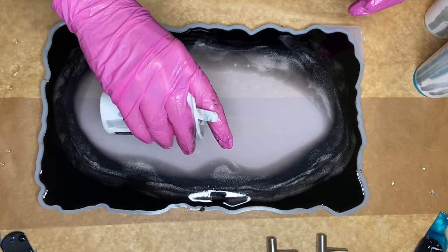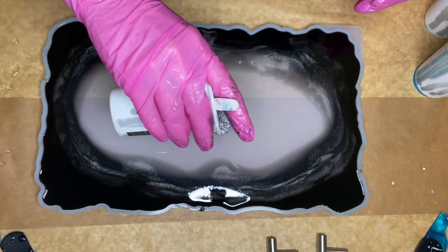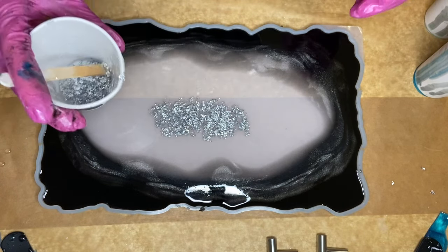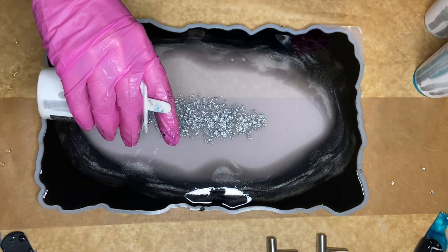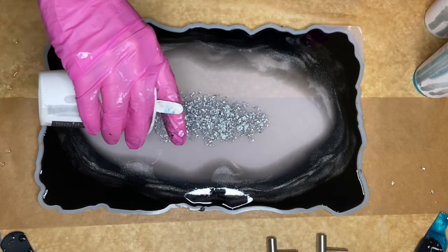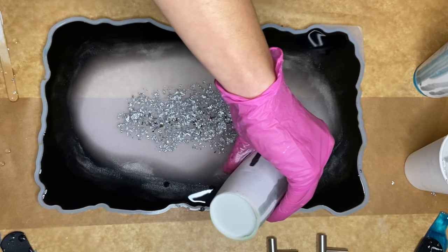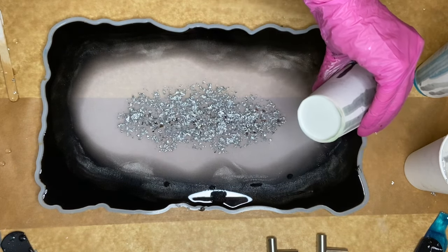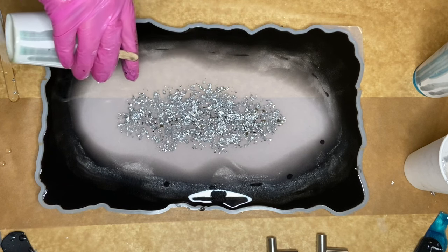Now I start adding in my center detail and I carefully and slowly pour it into the center. I decided to go around the mold once more with some leftover black pigmented resin, although I had very little left so it came out more in dots.